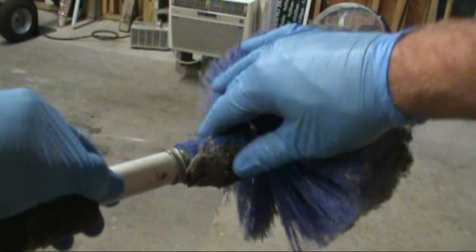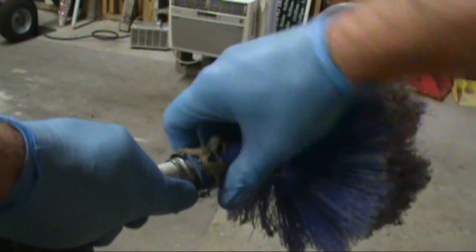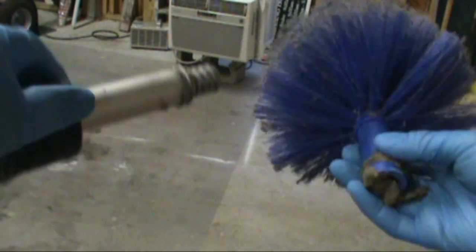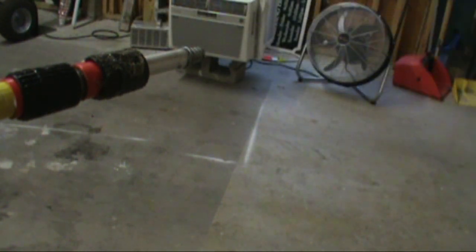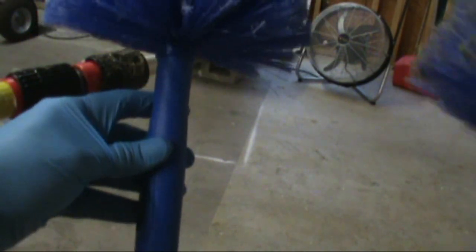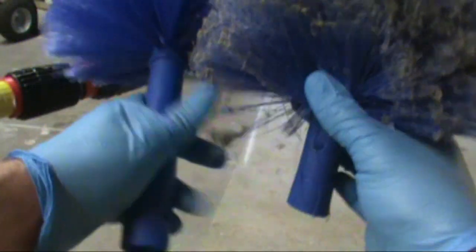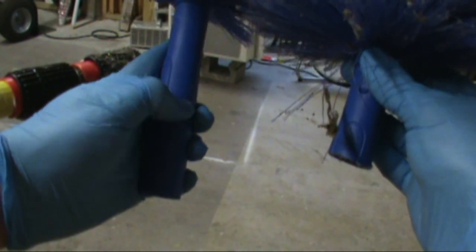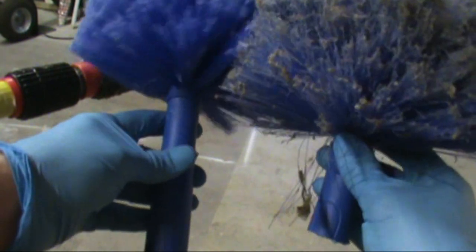The duster simply unscrews to take it off — just like that. As you can see, the newer one is a little longer than the old one. We just hacksaw it off and screw it back on.